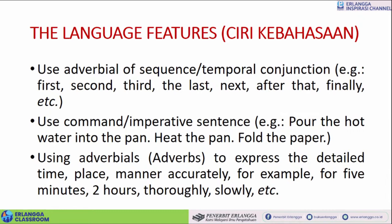Now, ciri-ciri kebahasaannya. Kalian sudah lihat tadi — pakai sequence, misalnya first, second, third, last, next, atau after that, finally. Kemudian, the use of command or imperative sentence — ini harus wajib ya. For example: 'Pour the hot water into the pan.' Imperatif atau kata perintah itu verb atau kata kerja di depan — pour, tuangkan; heat the pan, panaskan; fold the paper, lipat. Seterusnya ada detailed time or place or manner supaya akurat, for example: five minutes, twenty minutes. Jadi harus precise kalau memberikan instruksi.